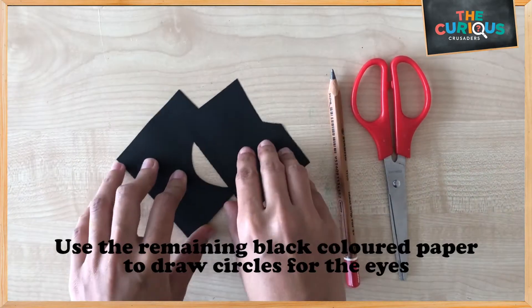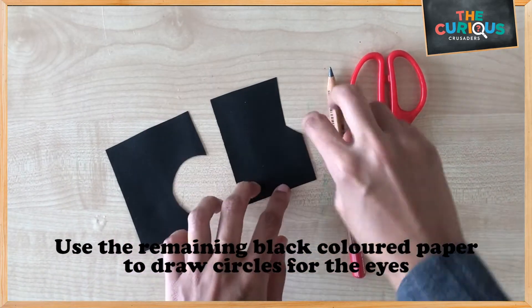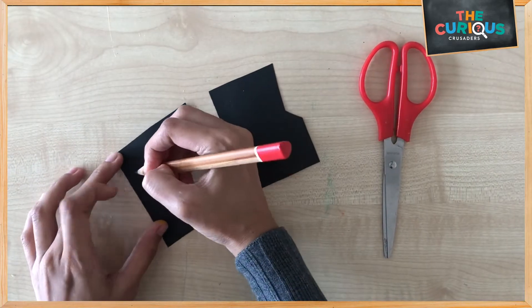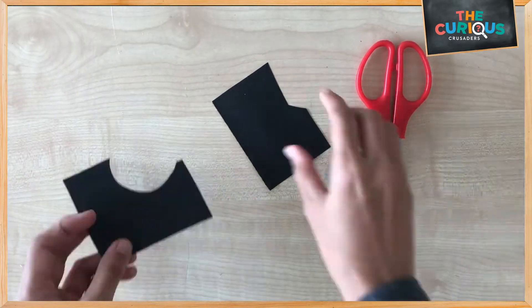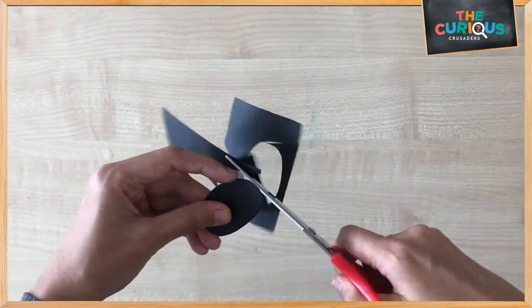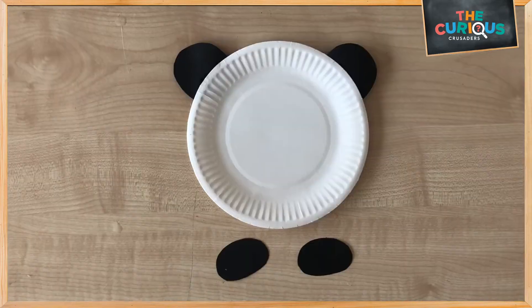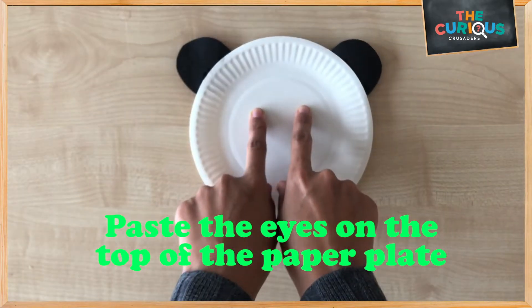Next, use the remaining black color paper and draw out the circles for the eyes. Then paste the eye circles you just cut out up at the top.